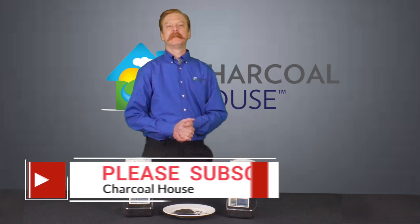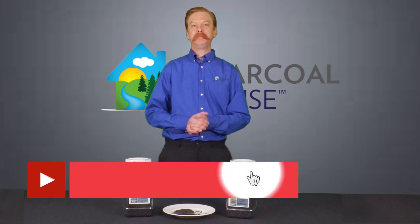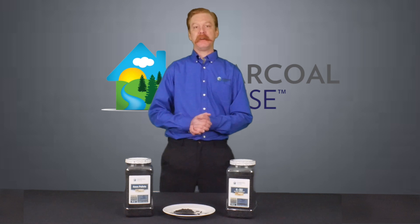But before I do that, I'm happy to invite you to subscribe to our channel on YouTube and hit that bell so every time we release a new video you'll be notified right away and we can keep informing you.